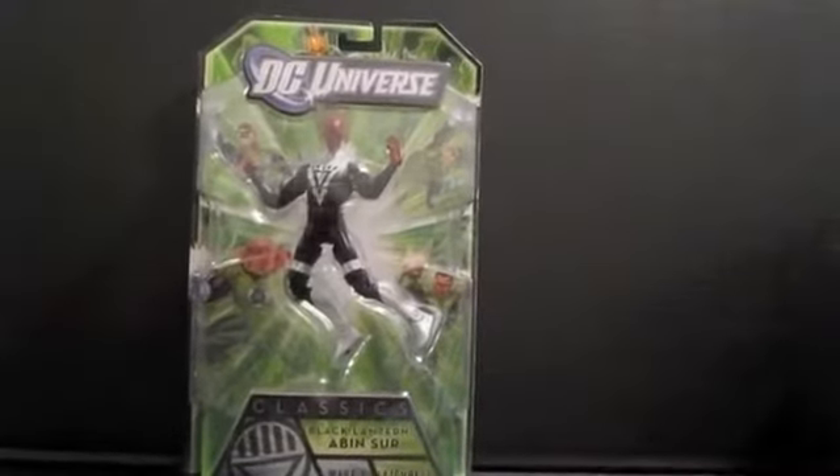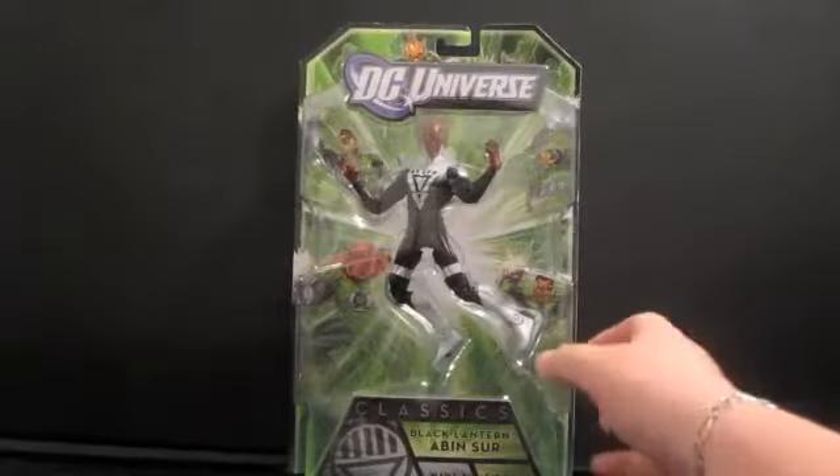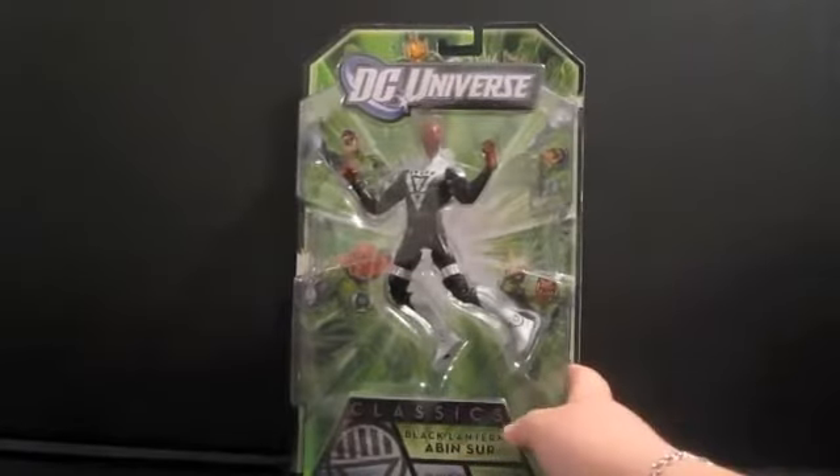Hello guys, and I'm doing this review on this DC Universe Classics Black Lantern Aben Sir, Wave 1, Figure 3, Adult Collector Sets.